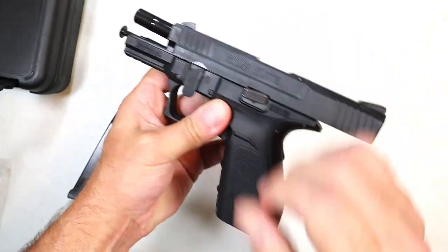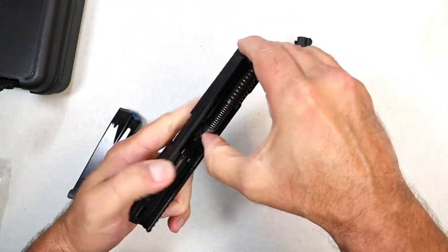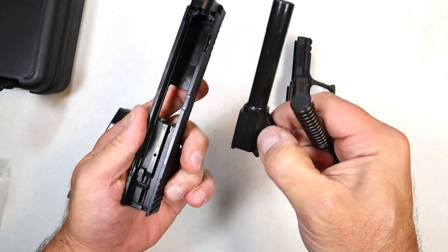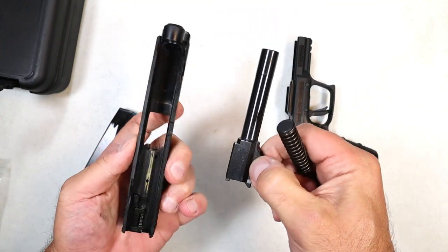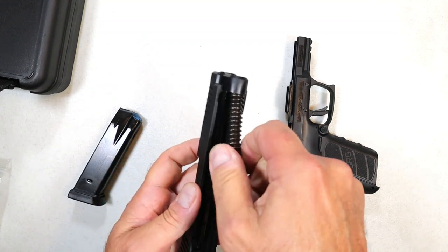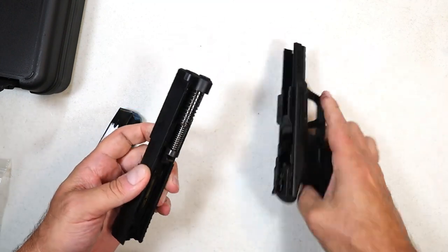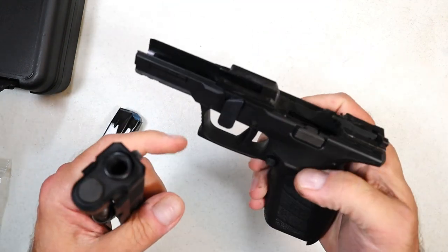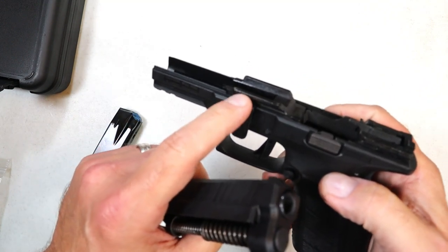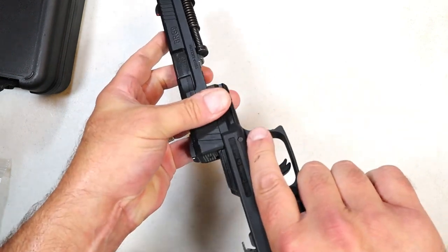To disassemble, you lock the slide back, push the lever down, clear it, drop the slide, pull the trigger, and you can see it has a dual recoil spring, an all-steel guide rod, and a four-inch barrel — cleanly machined. That's one thing that has been consistent with a lot of the Turkish-made guns: they do a good job with that. You can say what you want about the politics, but they make some pretty clean handguns and shotguns — no doubt. Heavy frame rails too. Then you just slide it back on.